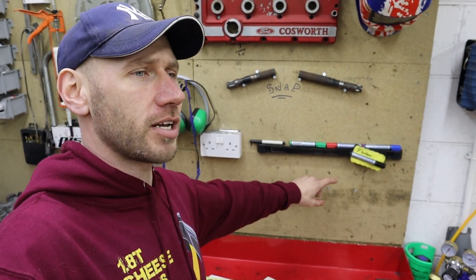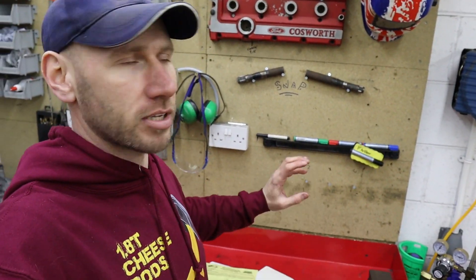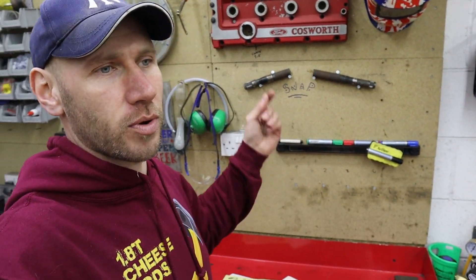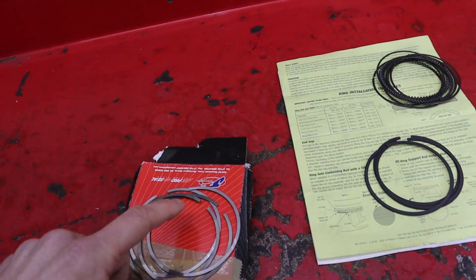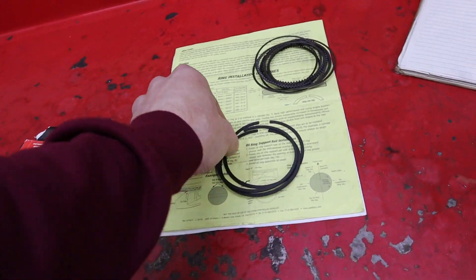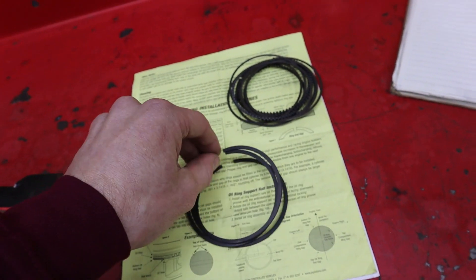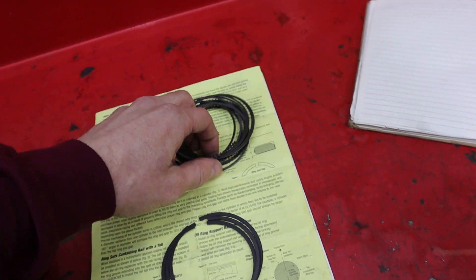I've also got four nails knocked into the board here - that's just a little bit of admin so that when I do the rings, I can put them in the corresponding cylinder in order, so that when I assemble it, they're all sat there ready to go. In the box you've got your top compression rings, which have a little mark denoting the top - they're the shiny chromoly type ones. You've got the secondary compression rings, or bottom compression rings, and they're the cast ones - a bit darker. And you've got your oil control rings.